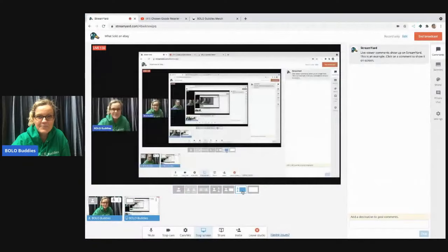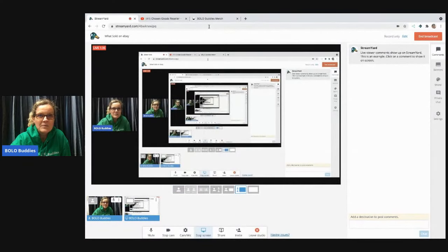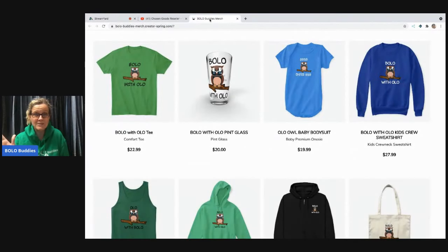When she sent it to me first it was just black and white, like an outline, and then she colored it in and I just can't believe how good this is. Let me pull up my screen share here. Okay, here we go — I'm going to go over to my Bolo Buddies merch.